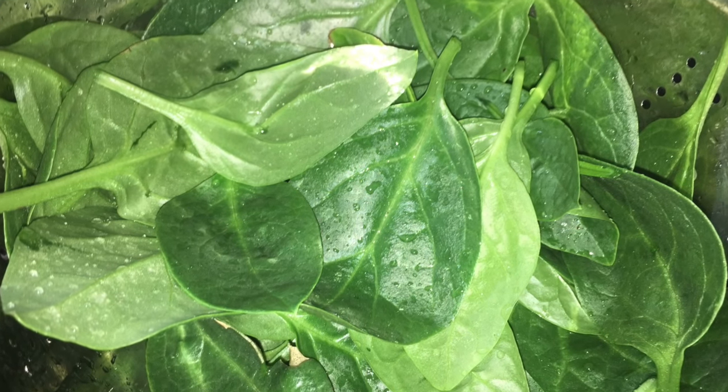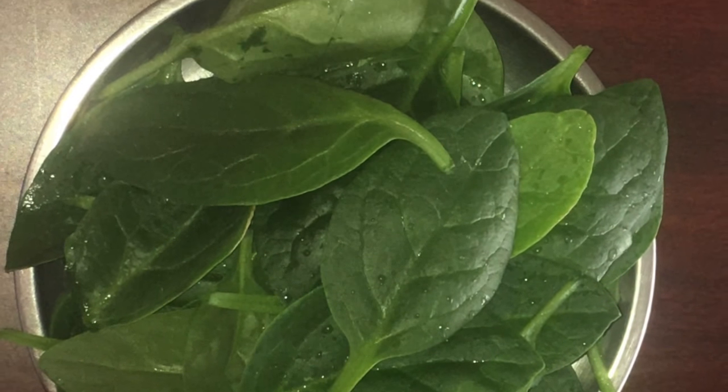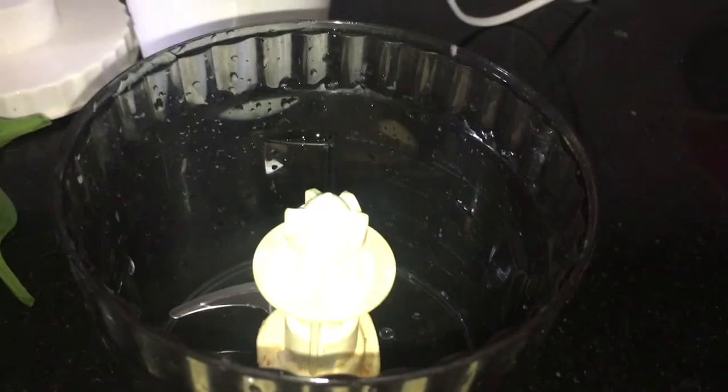Wash the palak leaves thoroughly in running water. You can see the freshness of the palak leaves. Today I am using the chopper to chop the leaves.